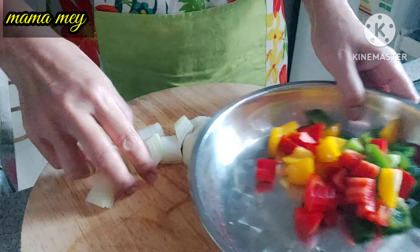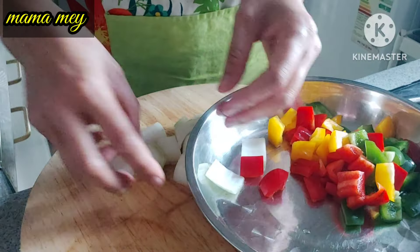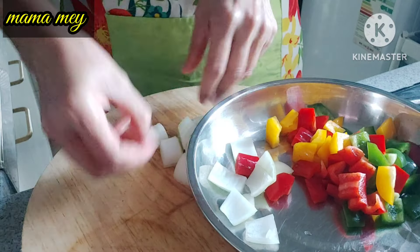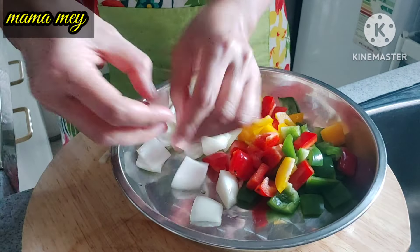Next, we are cutting or slicing the onion. Cut it the same way — into cubes, like this.